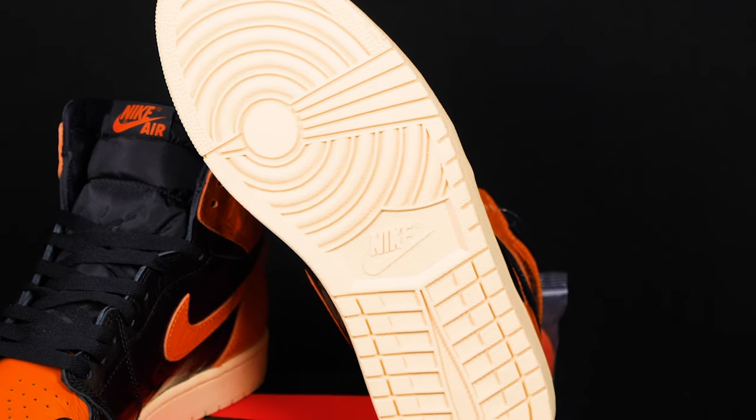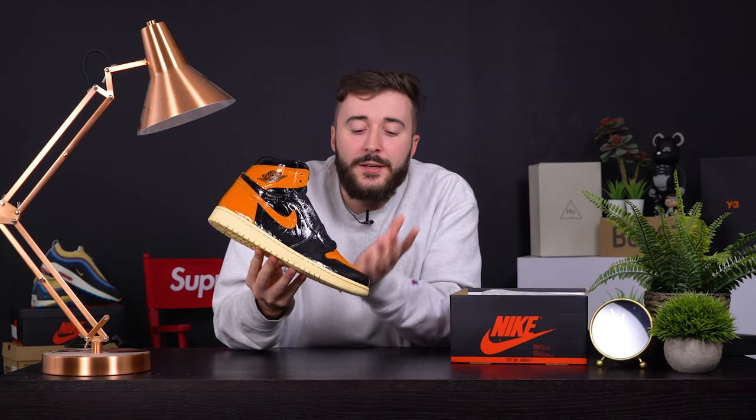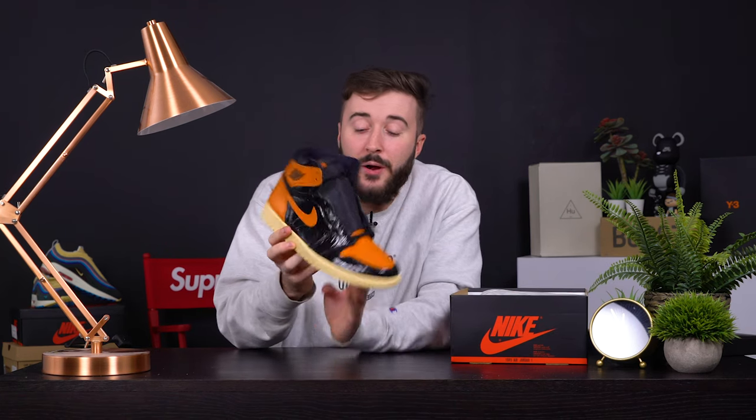The worst detail for me has to be this midsole. The only way I could describe it is like when you used to go to your Iranian uncle's who were chain smokers — they'd have a nice white ceiling that got stained from smoking indoors. This is the color of that ceiling. This is the stained ceiling colorway.